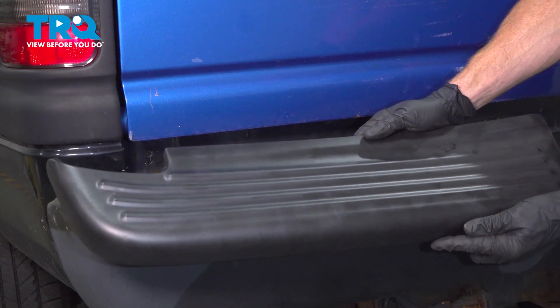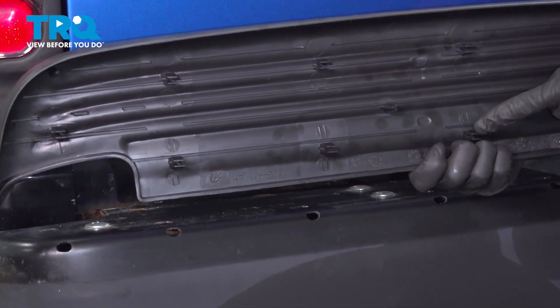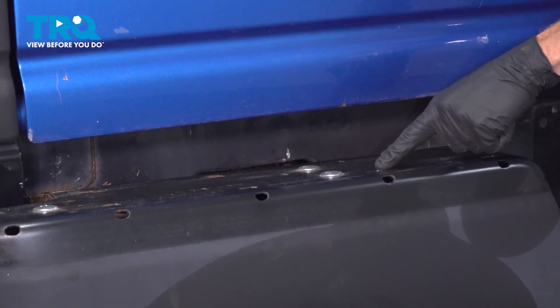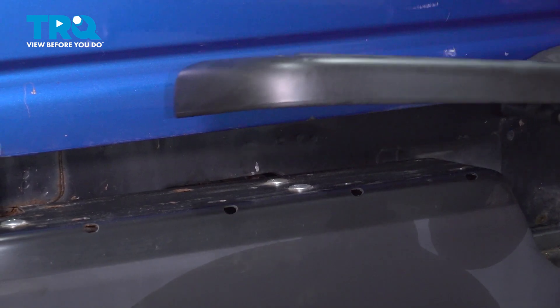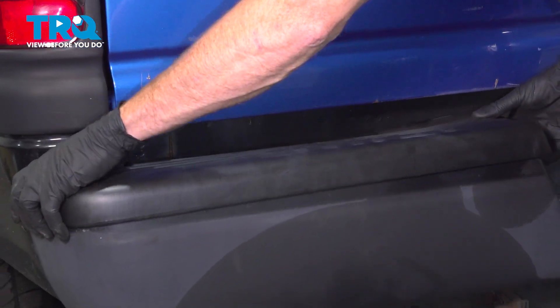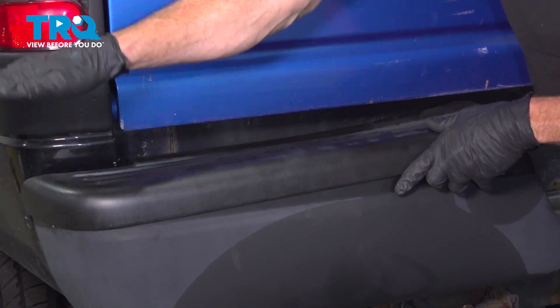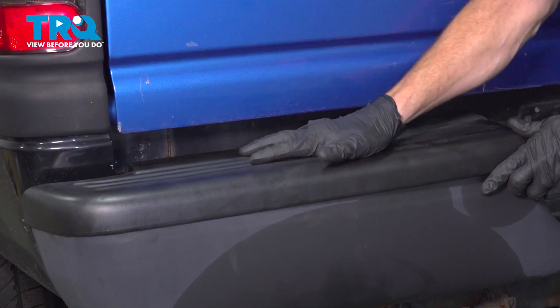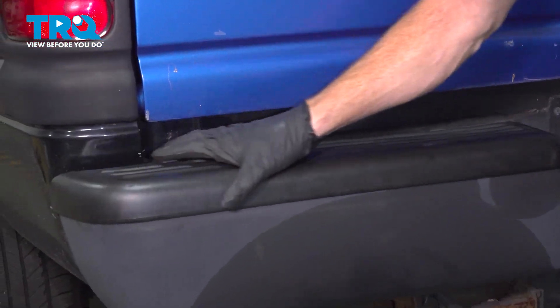Let's get ready to install that brand new step pad. Along the bottom, you remember we had all of those little clips. You want to pay attention to the holes in the bumper. We'll align this properly. Once it feels as though everything's aligned, go ahead and press it down and in. We'll start on one side and make our way over. Confirm it's pressed in all the way across.